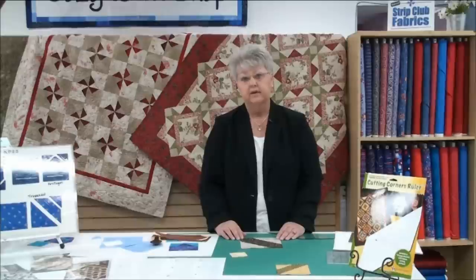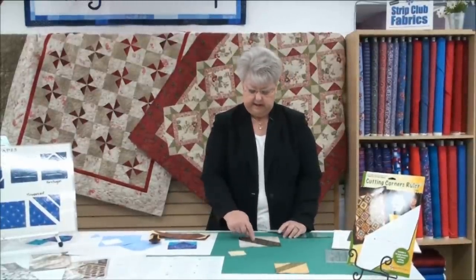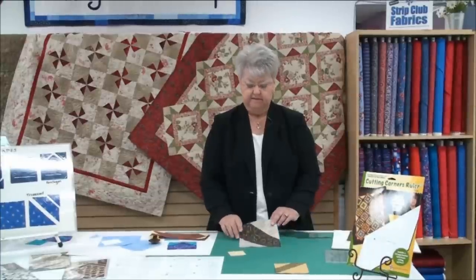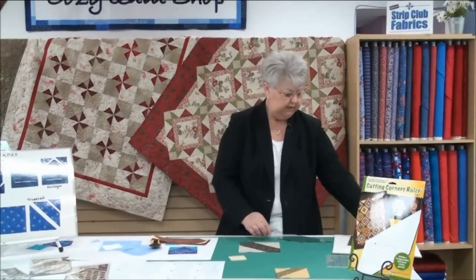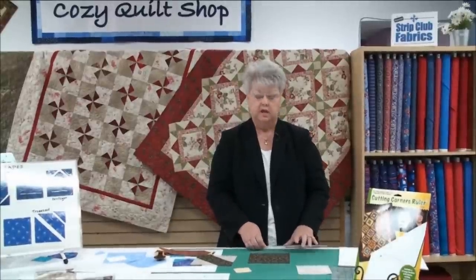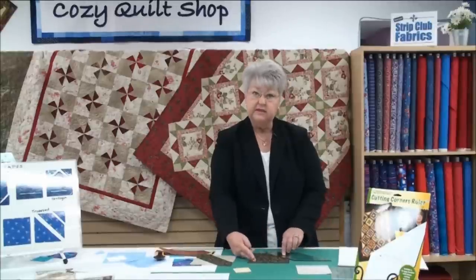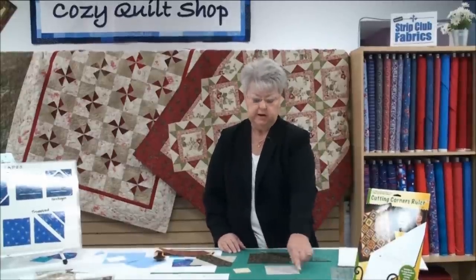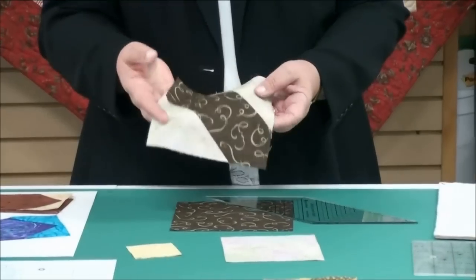This elongated hexagon also fits into a square. If I want a six-inch block, I start by cutting a brown square six-and-a-half inches. Then I can take any size I want off the corners — three inches, four inches, it's whatever size you want. That's the beauty of knowing how to do this: you are in charge. Once you've trimmed those pieces away from both sides, cut the replacement square, slice once, sew those back on, and there you go.